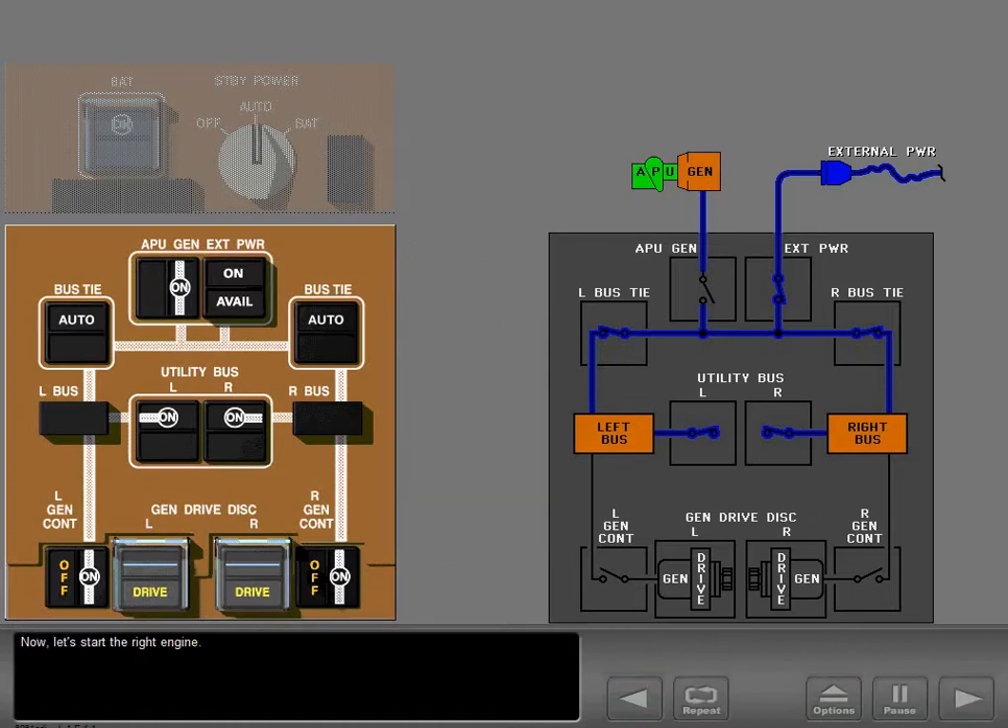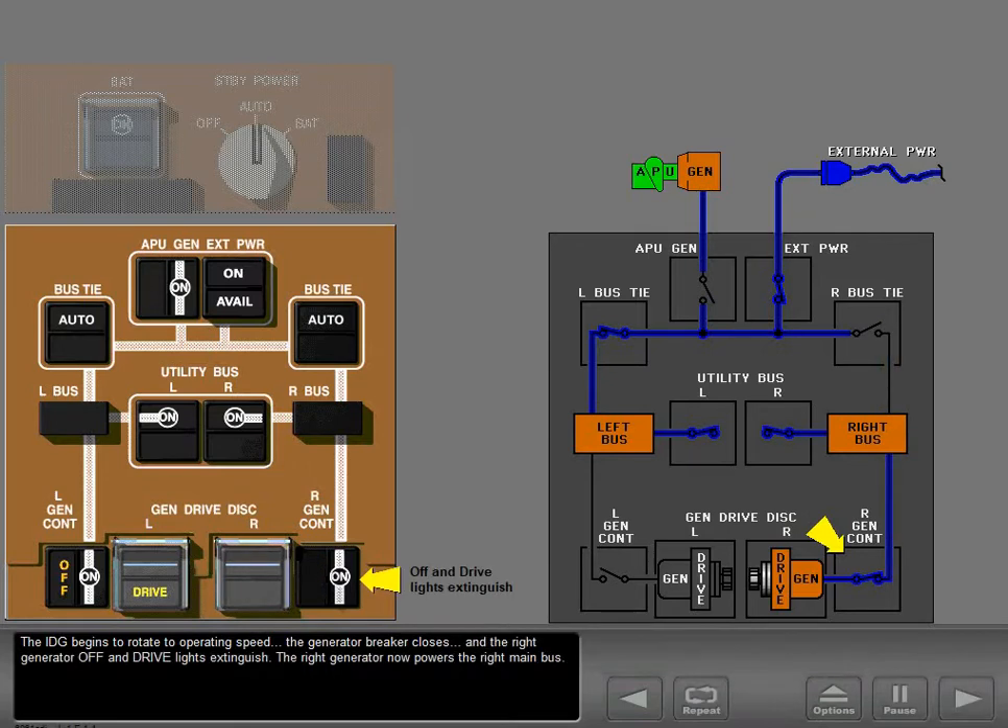Now let's start the right engine. The IDG begins to rotate to operating speed. The generator breaker closes, and the right generator off and drive lights extinguish. The right generator now powers the right main bus.